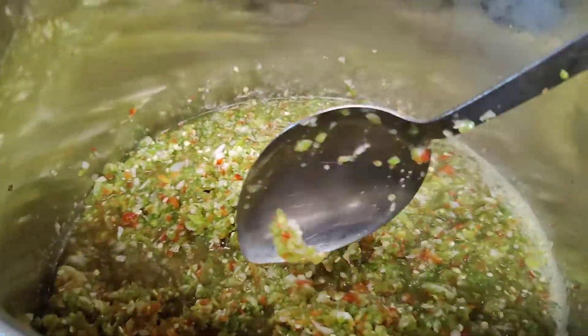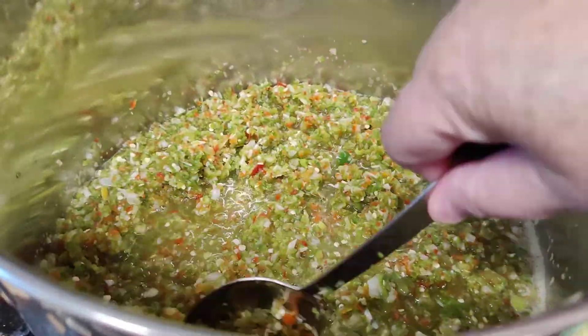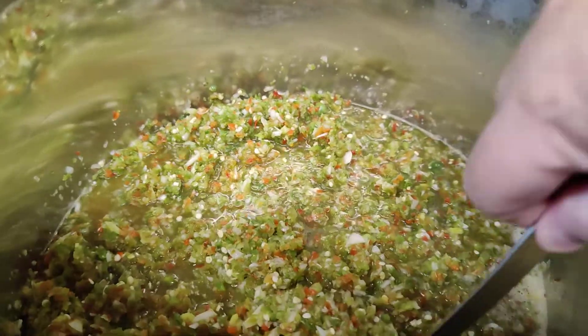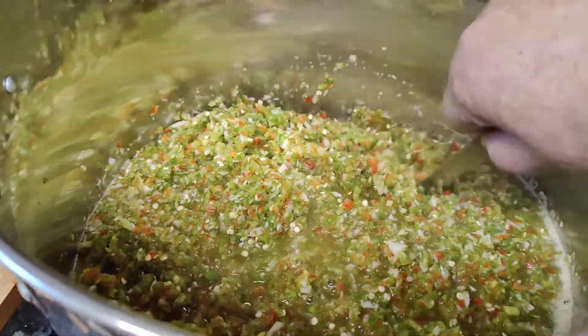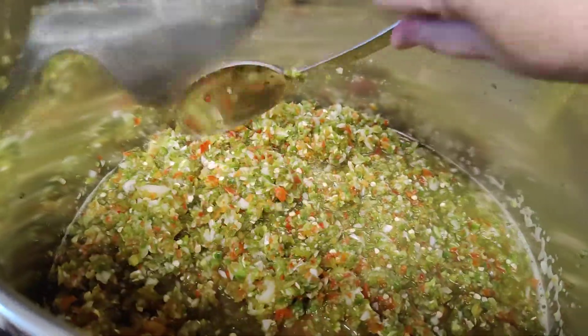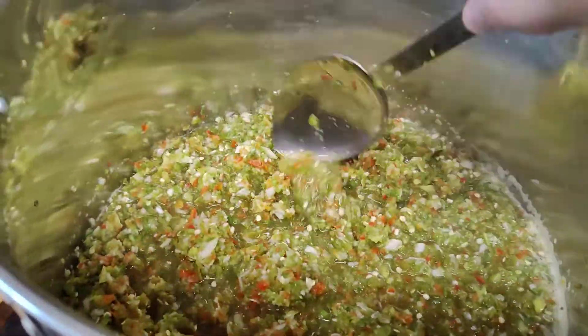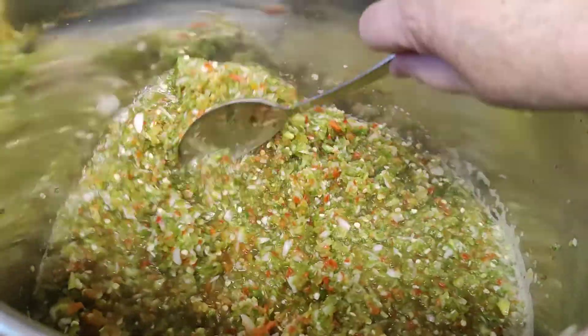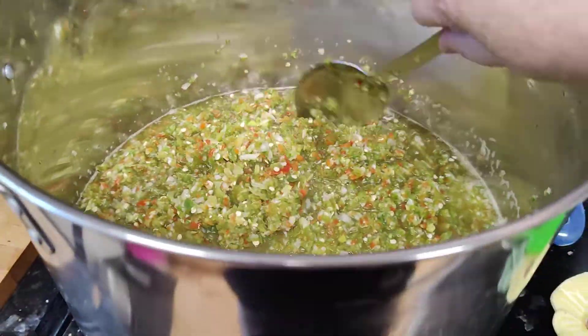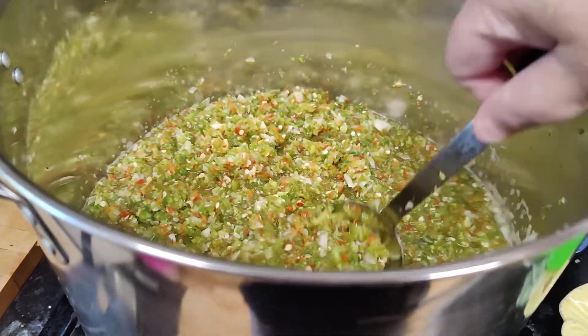I just eyeball it and put in as much as I have of whatever. This is the end of the season crop of peppers — we picked them all yesterday. There was a hard frost the night before, so we picked everything. I cleaned and washed.